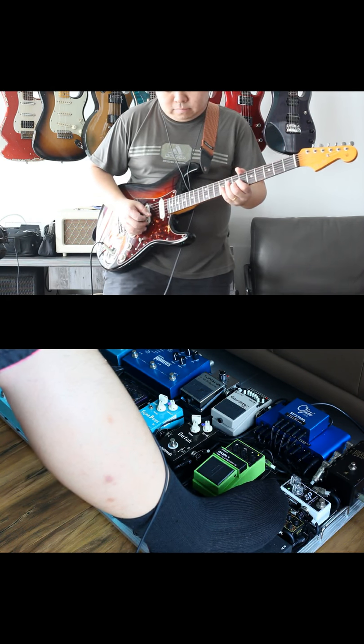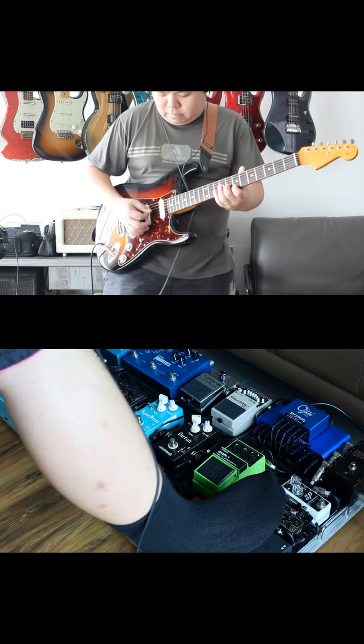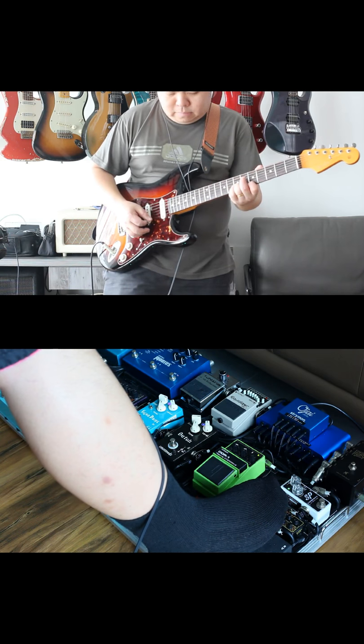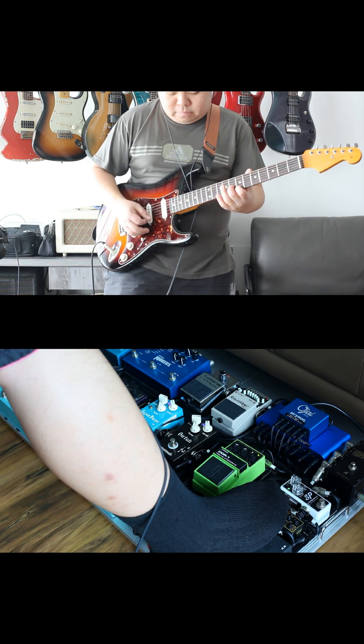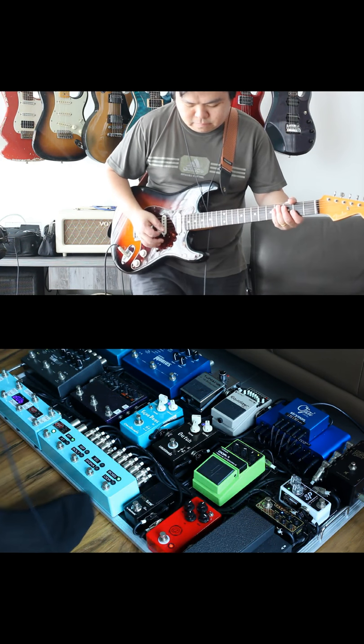With today's technology it's really easy to find and get a hold of really good pieces of gear that not just give you a cabinet simulation — like the Strymon Big Sky does, and that is a staple on most boards — but that doesn't have any preamp coloration.